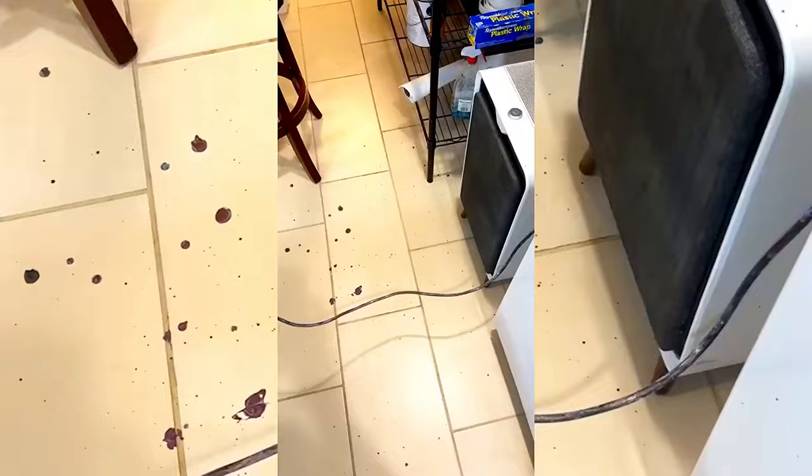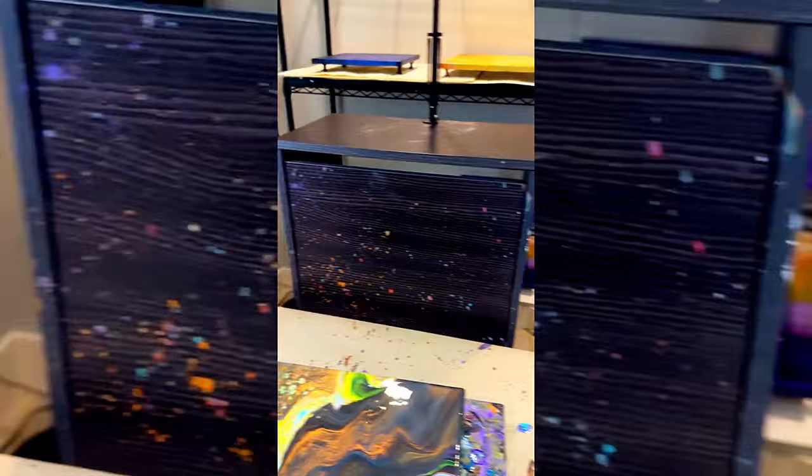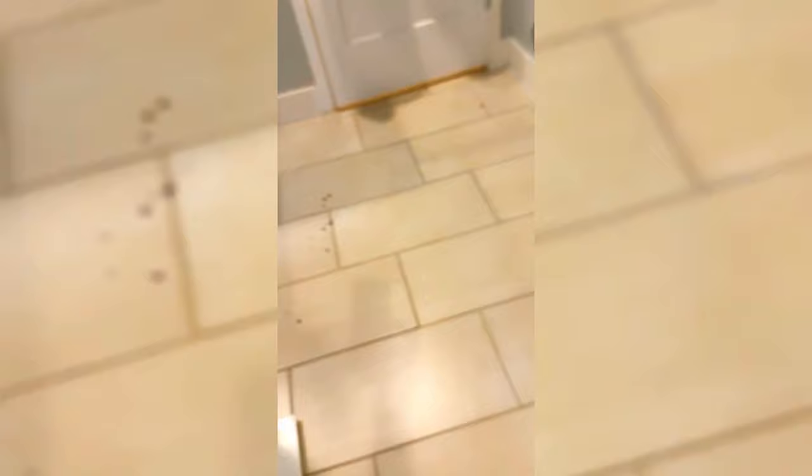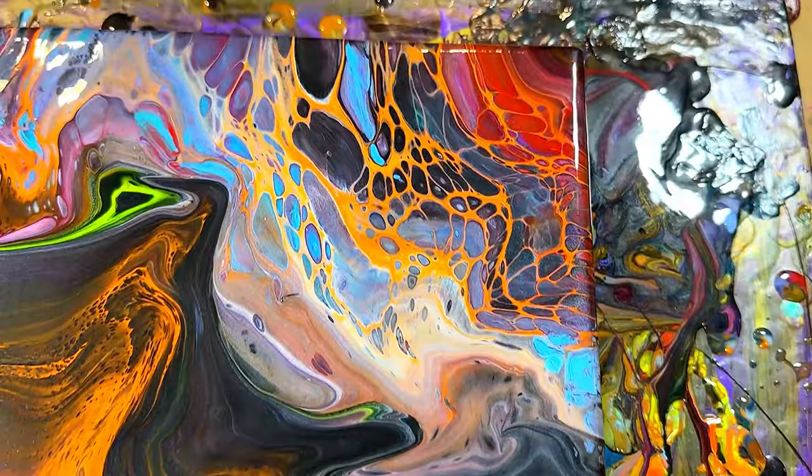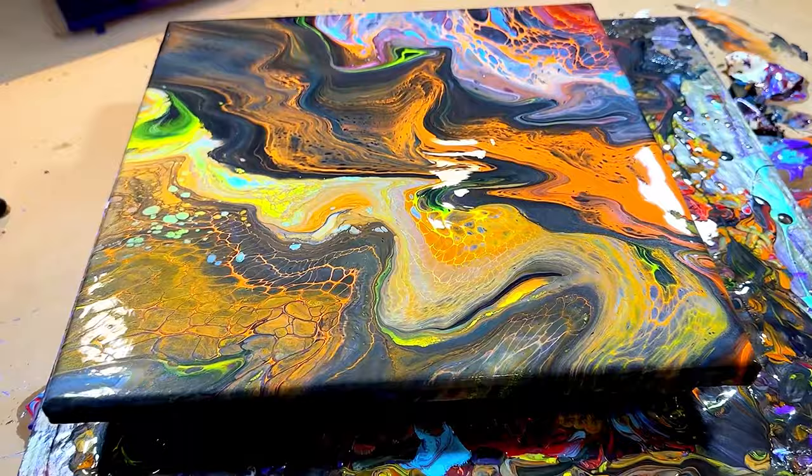So this was the result of the balloon explosion technique. It got everywhere — floors, oh my goodness, this is going to be quite the clean up. Here is the finished result, and this was indeed an epic fail. But I had so much fun experimenting with it. Anyways, until next time — bye!